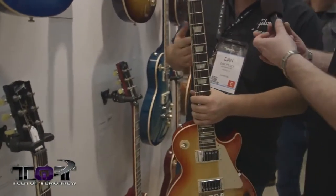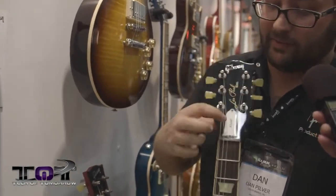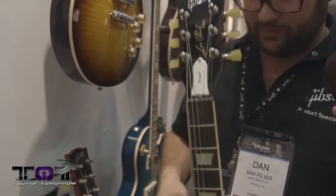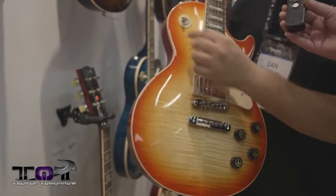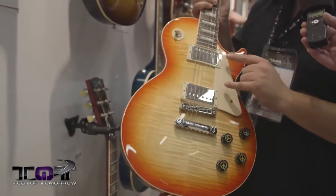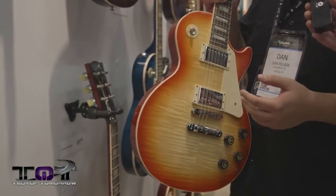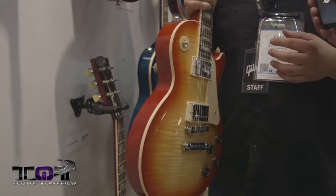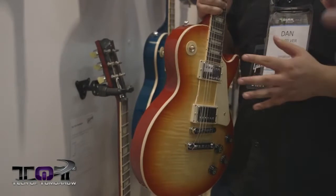Now let's look at the Les Paul Peace — it's a throwback to the 60s with some new technology. It has a 60s slim tapered neck and mini-tune as a standard feature. There's a retro vibe with a tie-dye toggle switch and new 63 humbuckers, which are a little hotter than a 57 and a little brighter, but not as bright as a BurstBucker — right in between.